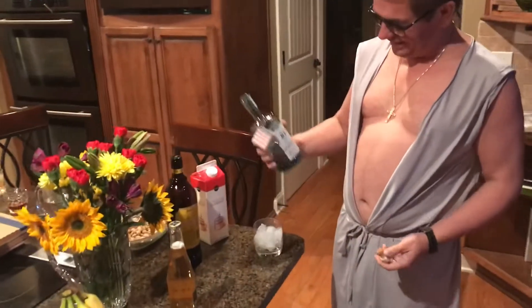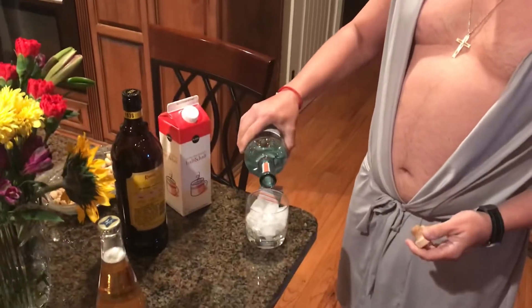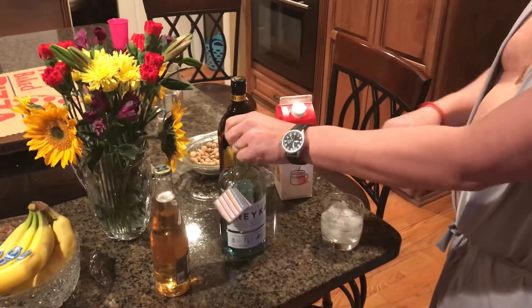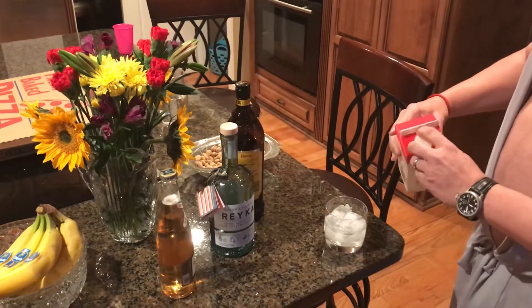I'm gonna show you how to make a White Russian. Gotta get some of that Rajka vodka, and then fill it up to the ice line.